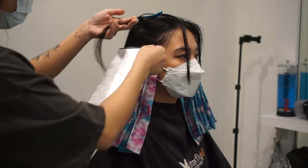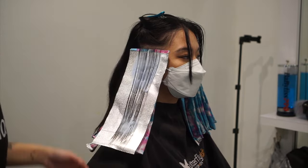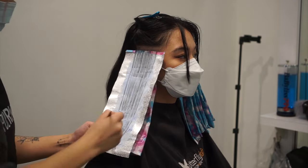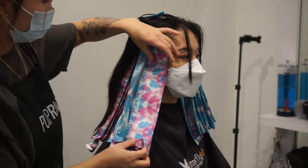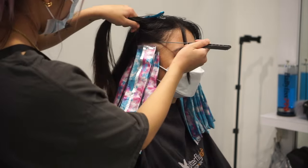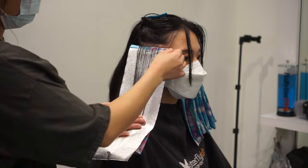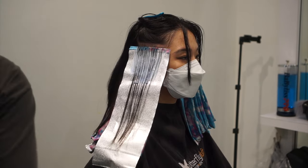For this color application, depending on hair density and how much underlight the client wants, it takes me anywhere from one hour to an hour and a half to foil. Even though it doesn't seem like a lot of color, since you're taking very thin sections back to back to make it solid underneath, it ends up being a lot more work and uses a lot of product. When I first did this technique I didn't think it would take as long as it does. Just anticipate that it's more work than what you see from the outside — the whole underneath is completely solid.